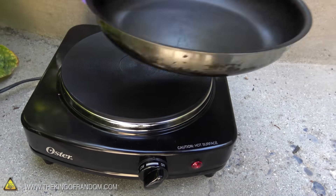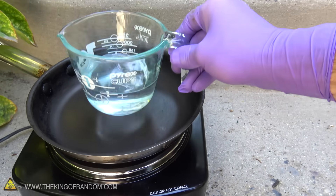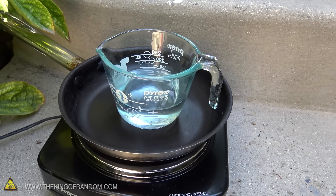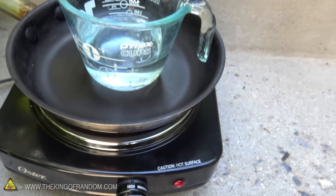I picked up a little burner here, it was about 20 bucks. I'm going to stick a pot on there just to help collect any spills, and then set our Pyrex container of sulfuric acid right on top. Let's crank this up about as high as it goes — that's only going to reach about 100 degrees Celsius because the water will start boiling off.